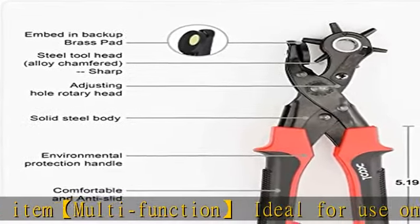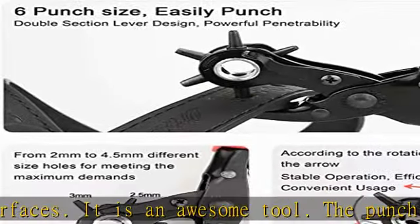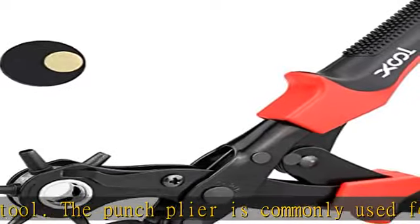The punch plier is commonly used for punching round holes in leather, belts, plastic, rubber, canvas, fabric, cardboard, saddles, and similar materials — especially useful as a leather hole punch.